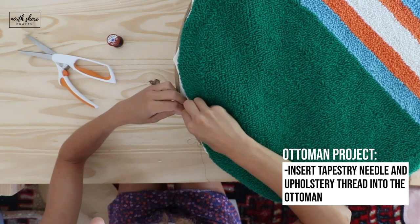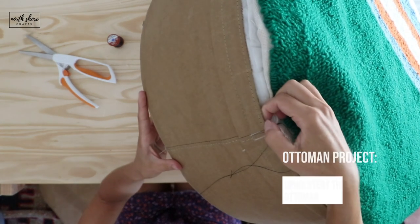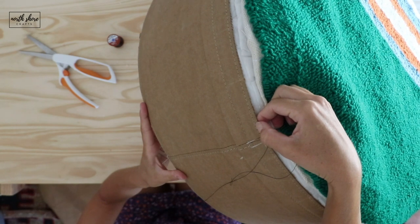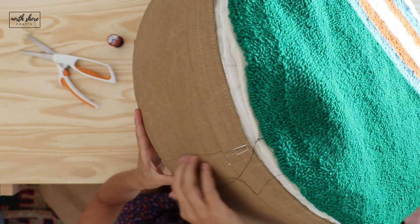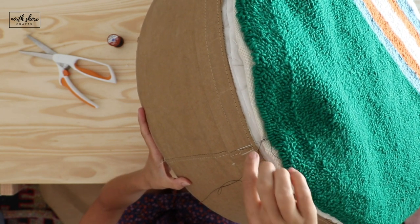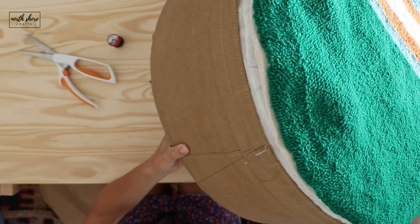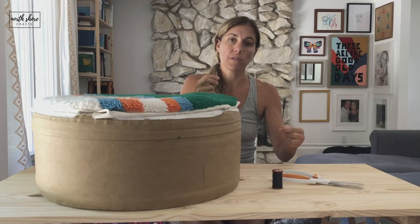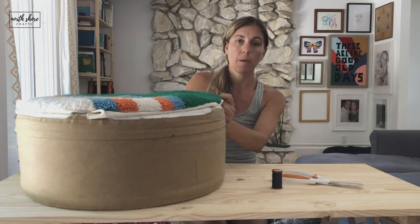There are already seams in this piece and those seams are already sewn in there using some kind of fancy sewing machine. I'm going to use those holes for my needle, so I just stick it in the first hole and pull it all the way through so our knot is hidden. I knotted the end of my thread three times so it's thicker, but I didn't want it to come through.